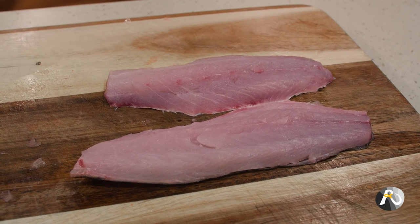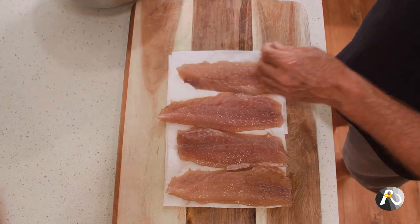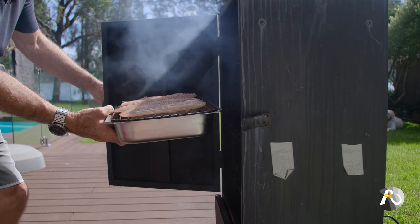Recipe number one is cold smoked mullet, which I'm pretty excited about. Last night I created a brine and I put my mullet fillets in the brine all night. Now I'm going to rinse them in fresh water, clean them off, pat them dry, and put them on a rack ready to go back in the fridge tonight so that they form a nice crust on the outside — and then we'll be smoking them tomorrow.